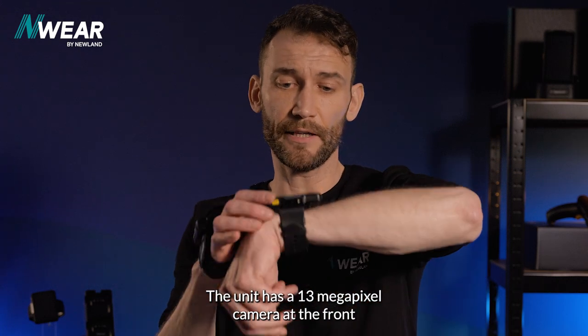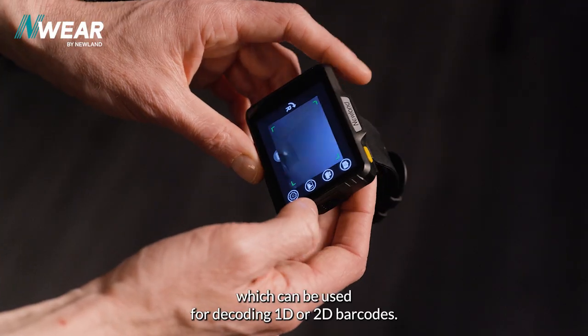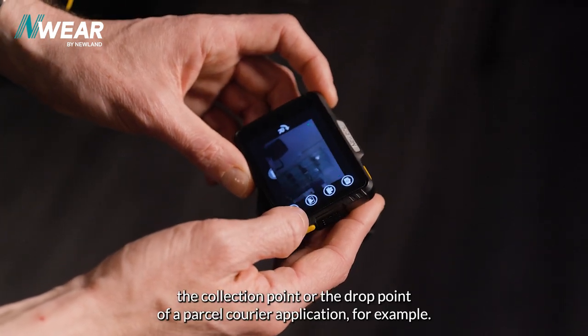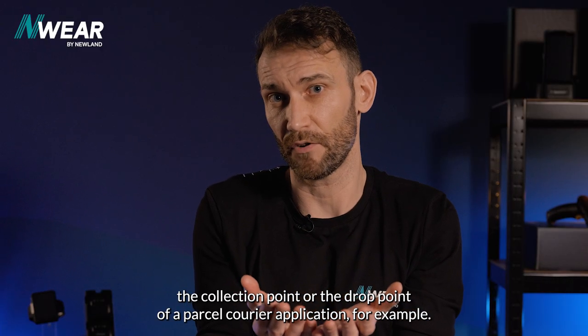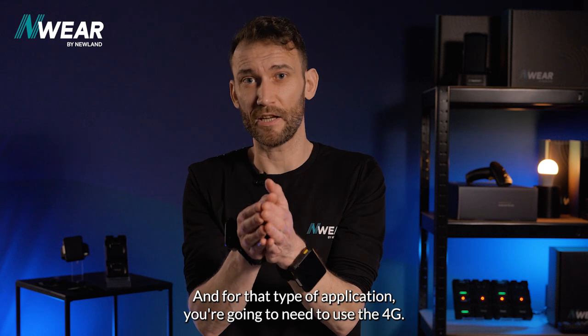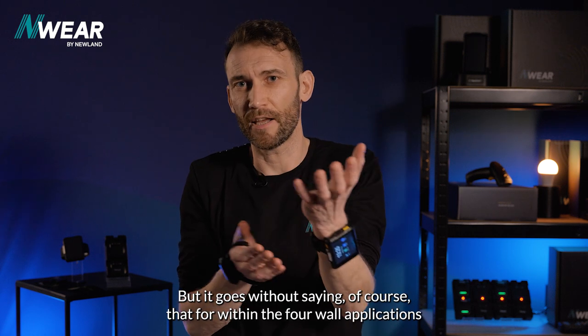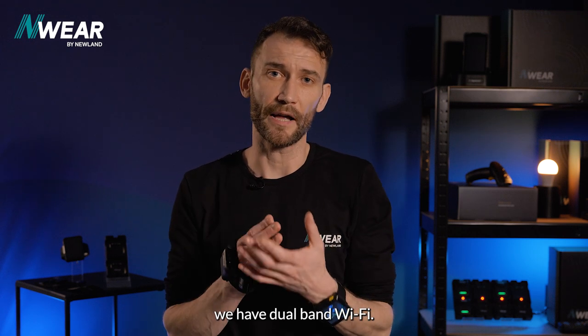The unit has a 13 megapixel camera at the front, which can be used for decoding 1D and 2D barcodes, but it's probably most useful for taking images at the collection point or drop point — for example, in a parcel courier application. For that type of application you'll need the 4G capability, though for within-the-four-walls applications we have dual-band Wi-Fi.